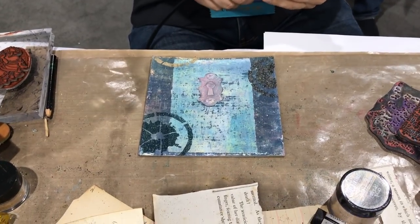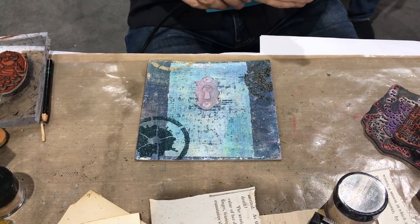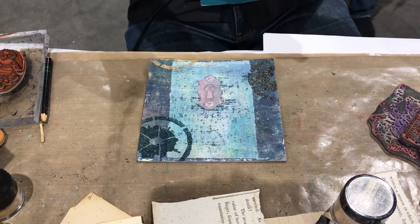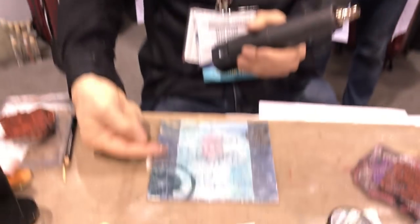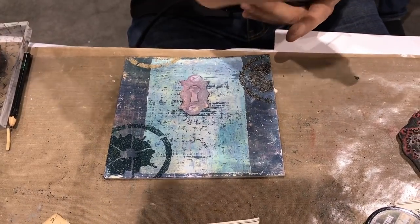Someone asks: how much powder do you apply? I tend to overpour, because I know I'm just going to pour it off onto a piece of paper and it'll go back in the jar — but you really don't need much. An easy way to do it: if you just pour powder on one side, when you tip it off, the powder rolls right down and covers everything else.